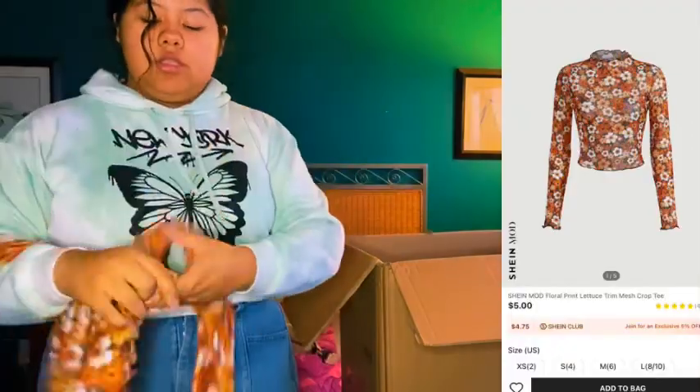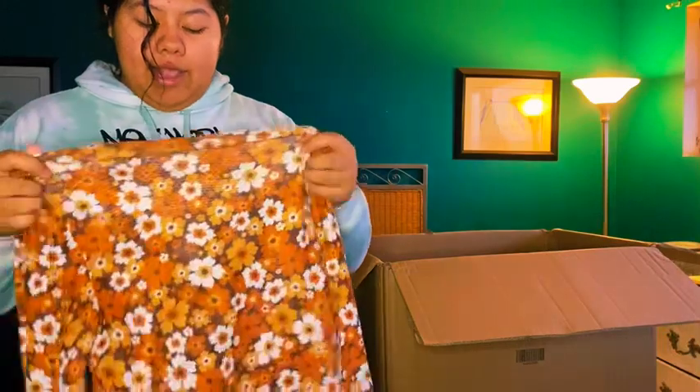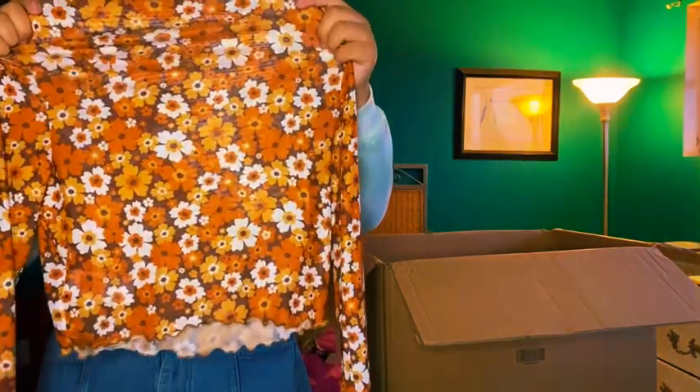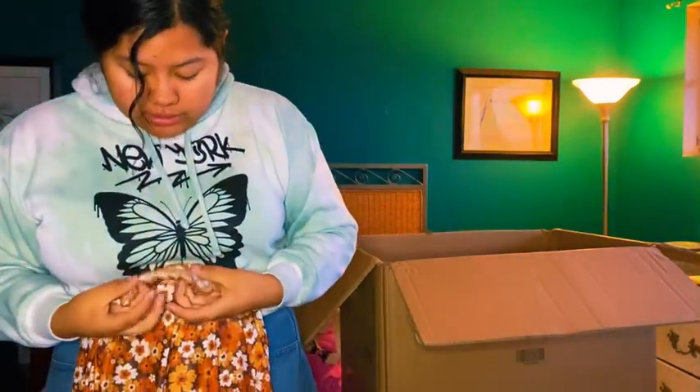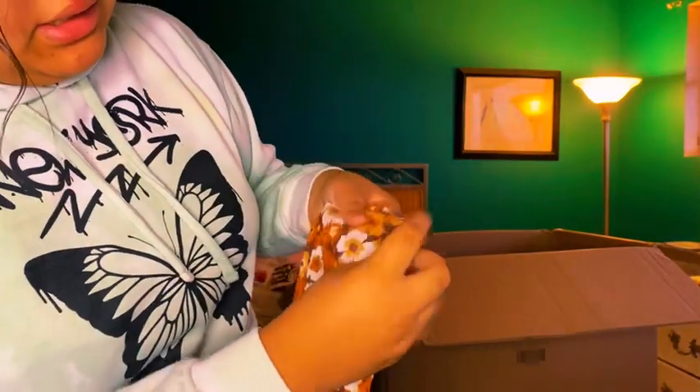Next item is this top — really cute, it's for one of my church outfits. I'm going to wear it with a black dress I already have in my closet. The background of it is black and the rest is fall colors. I really like it — it's cute.